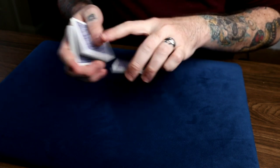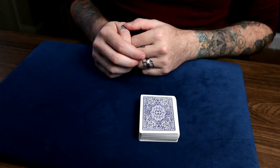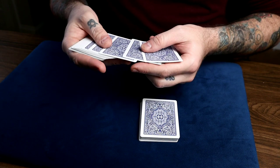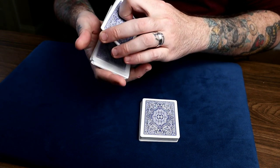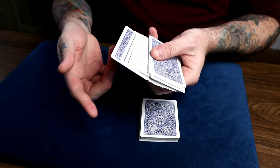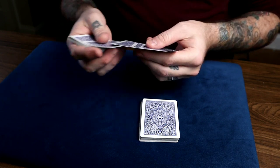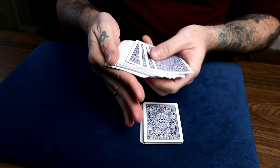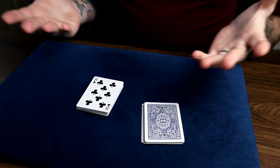To start out you can do any false cuts or false shuffles you want, just retaining the top and bottom cards. Put the deck on the table and have the person cut the cards anywhere and hand you the packet. Once they do, say 'look, you could have cut anywhere,' and as you're saying this and gesturing, you spread the packet and cull that fourth card — the fourth eight — to the bottom of this packet. It really looks like that's the card they cut to. They hand it to you, you say 'let's see what card you happened to cut to,' turn the packet over, and it looks like they cut to a black eight.